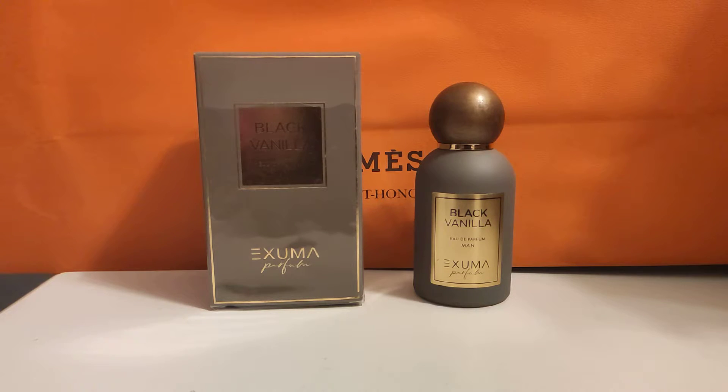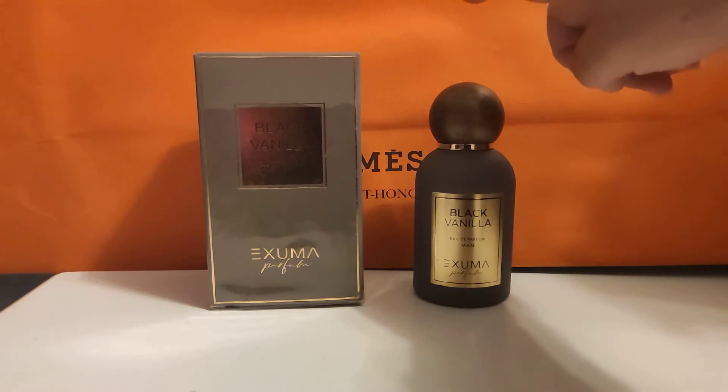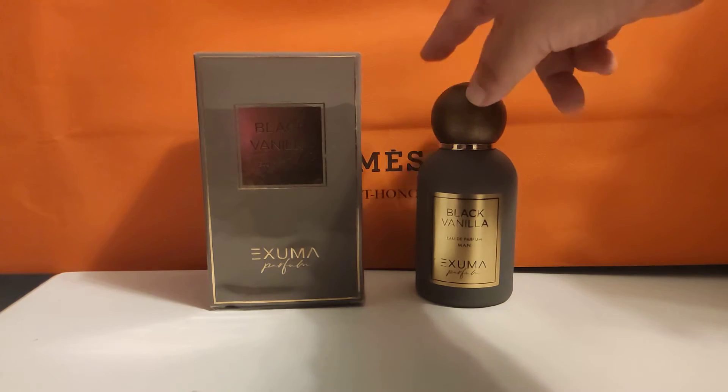I can see why they changed it, because while the bottles are good looking, they're problematic. Let me go through this bottle with you. They're all in this same shape with round real wood caps.